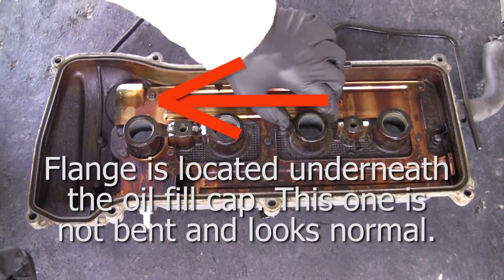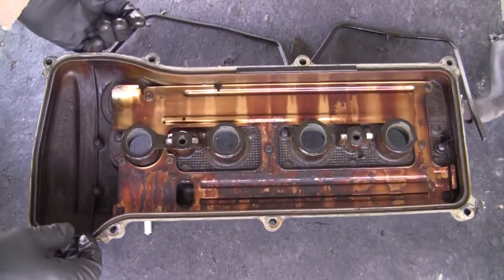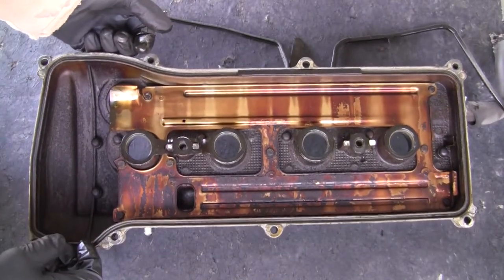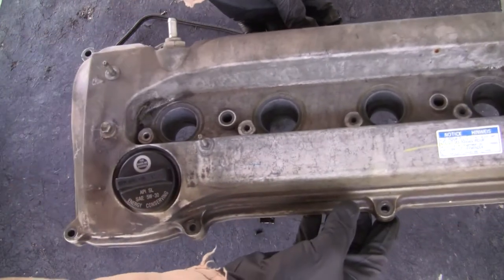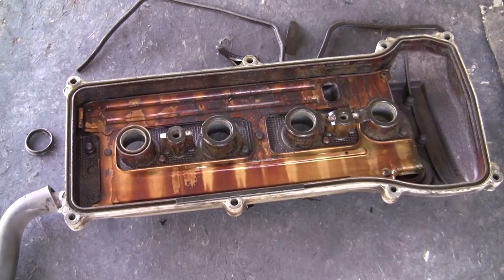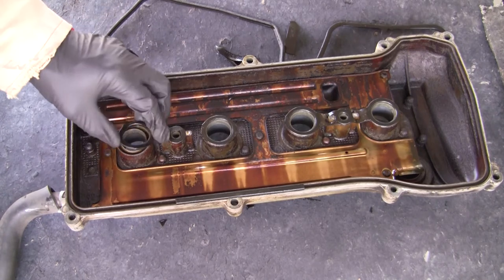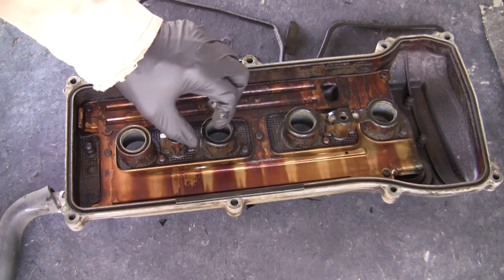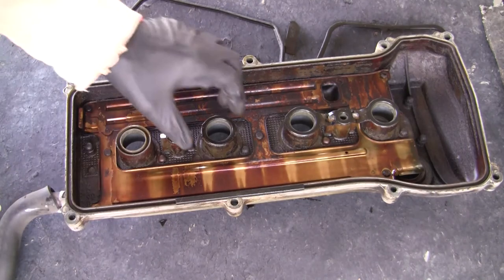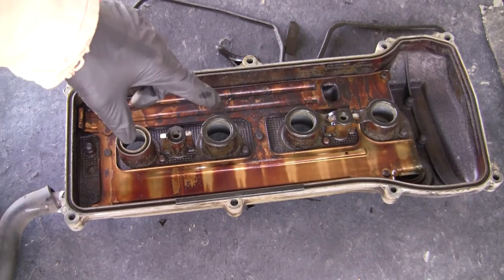I'm not sure I'm going to pry these out — I don't want to use anything that's going to score the aluminum. I found a little tip. These are really solid in here, and when I was trying to pull it out, pieces were just breaking off. So I decided to get out the old heat gun. When I pull on these it will just break apart. Let me get the heat gun and I'll show you what happens when you heat up this stuff.